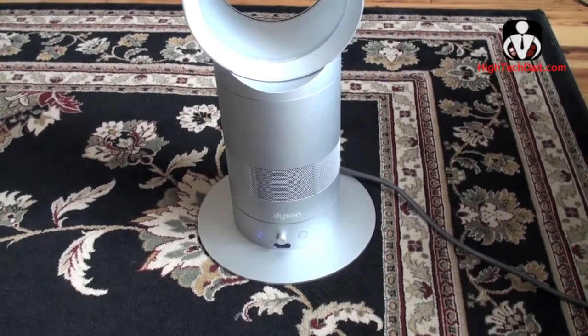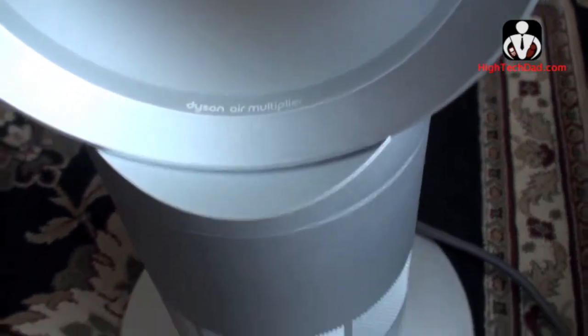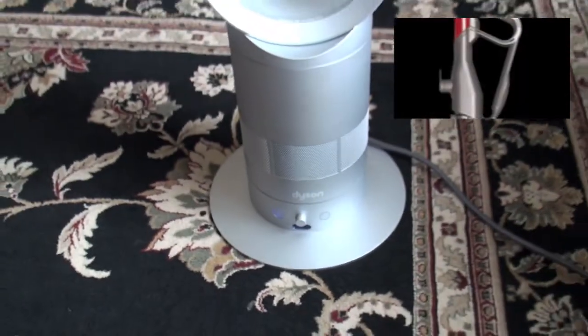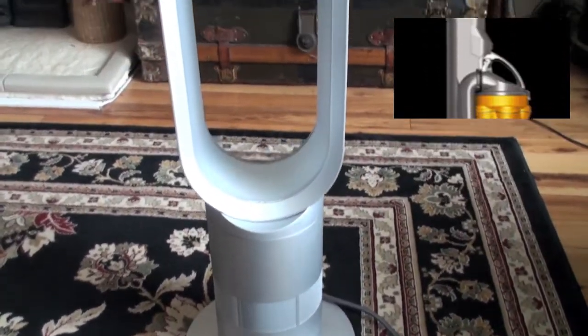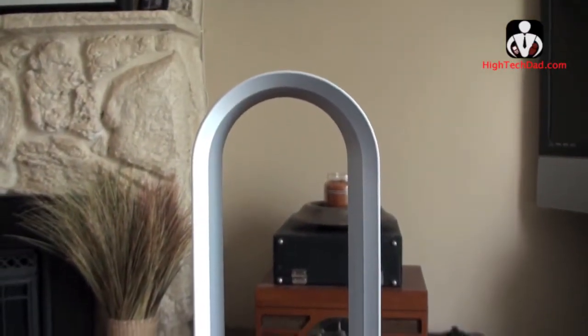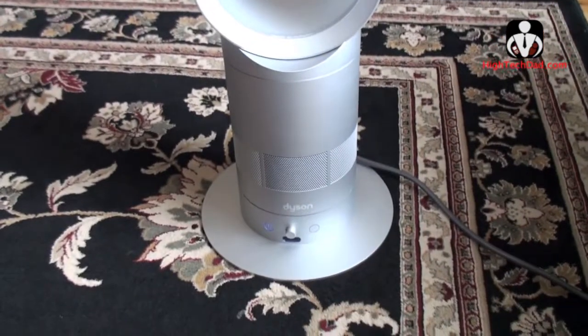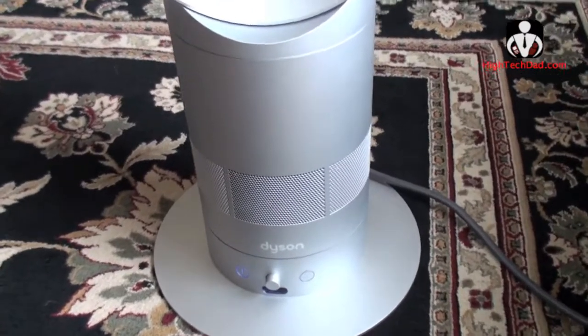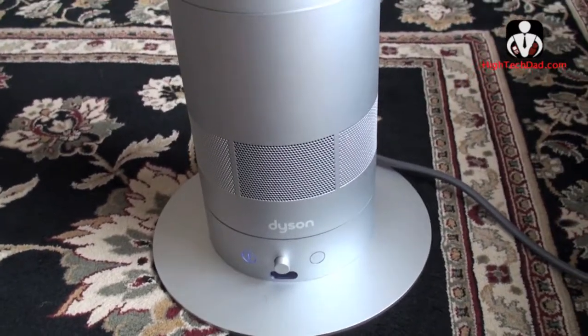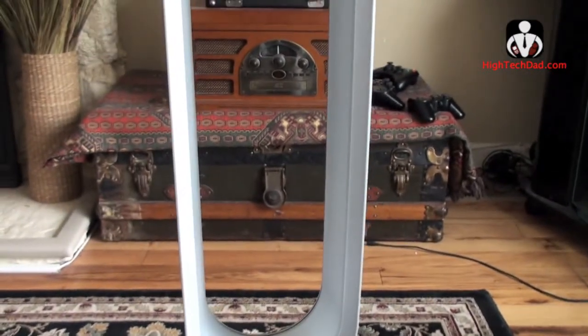Hey it's HitechDad and today I'm looking at the Air Multiplier by Dyson. These are the guys who make those really high-tech looking vacuums. Well this is a high-tech fan and one of the things that really jumps out at me is there's no blade. They use some of the same technology from their vacuum cleaners and they've made these fans called the Air Multiplier.